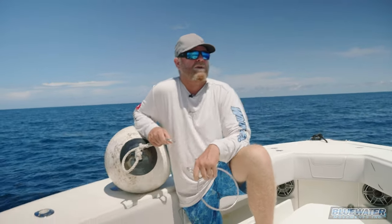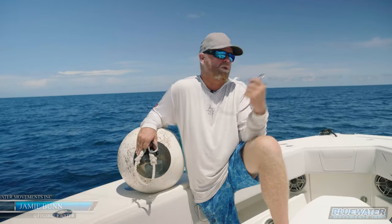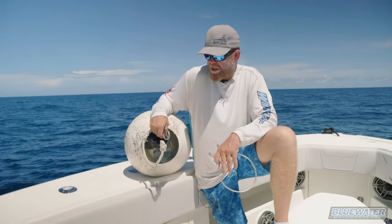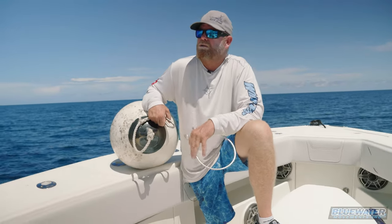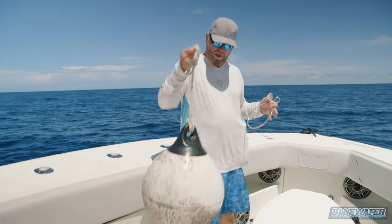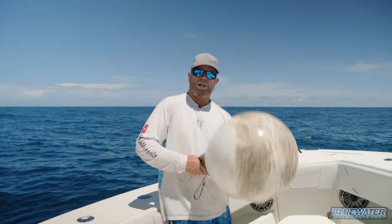In this tips and tricks video we're gonna show you how to use an anchor ball to pull your anchor when you're anchored up fishing, diving, whatever you may be doing on the boat. We happen to be down here in Key Largo, Florida right now, anchored up trying to do a little mutton fishing on the full moon. It's been a little slow so we're gonna go reset, and I thought I would show you how we pull the anchor.